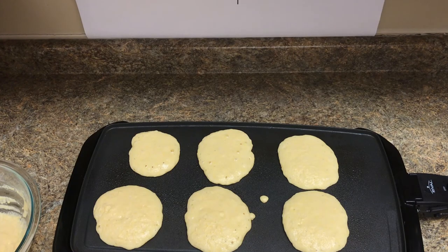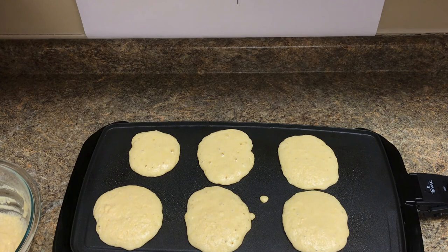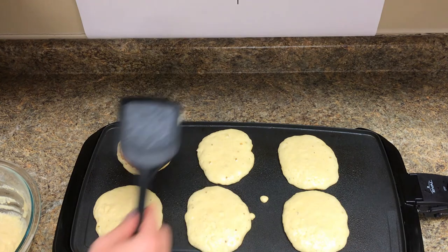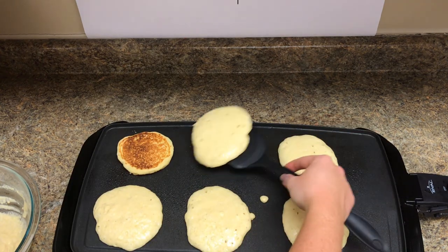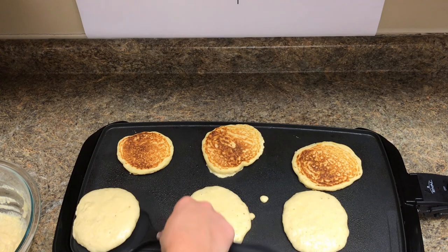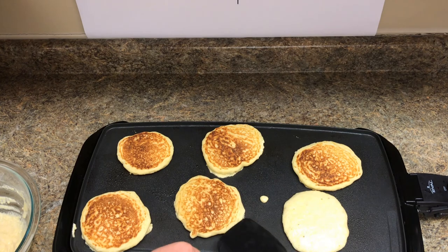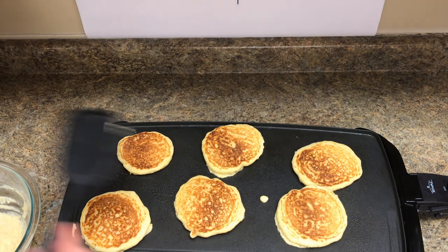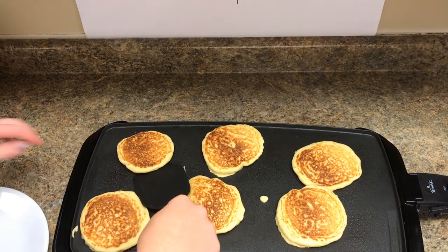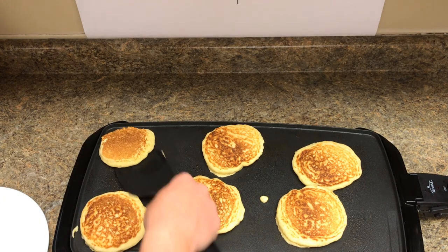You'll know that the corn jacks are ready to be flipped when they're bubbly and the bubbles start popping on top. Then take a turner and gently scrape underneath and flip them over — repeat this with each corn jack. Gently lift up the first one and flip it over. Nice and golden brown means it's nice and done.